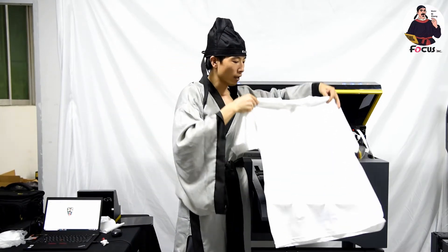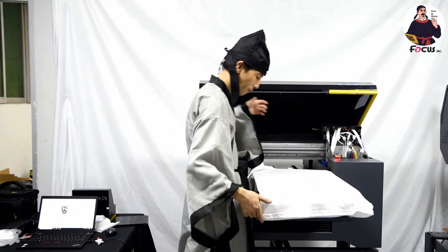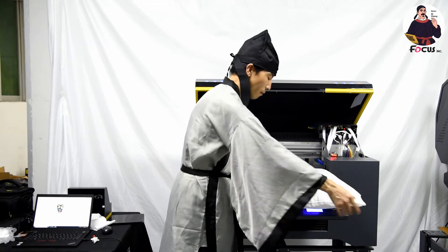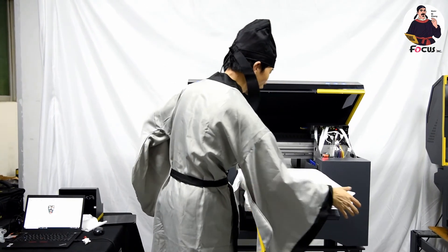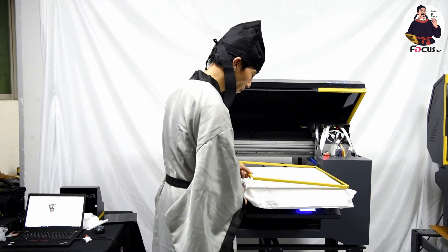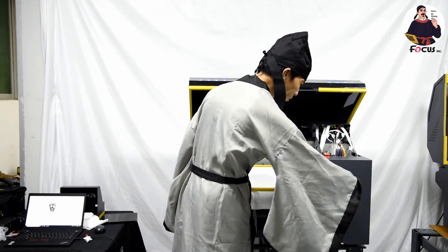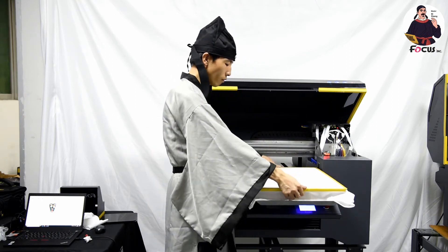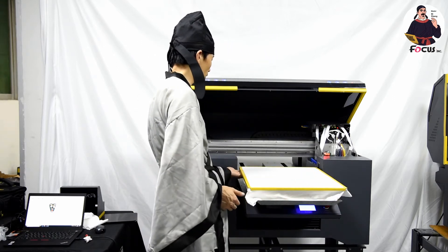Now we put the wet t-shirt on top of the pallet. Use the cover to fasten the t-shirt without bending and scratching the print head. Do not touch the surface of the t-shirt, and then we can start to print from the computer.